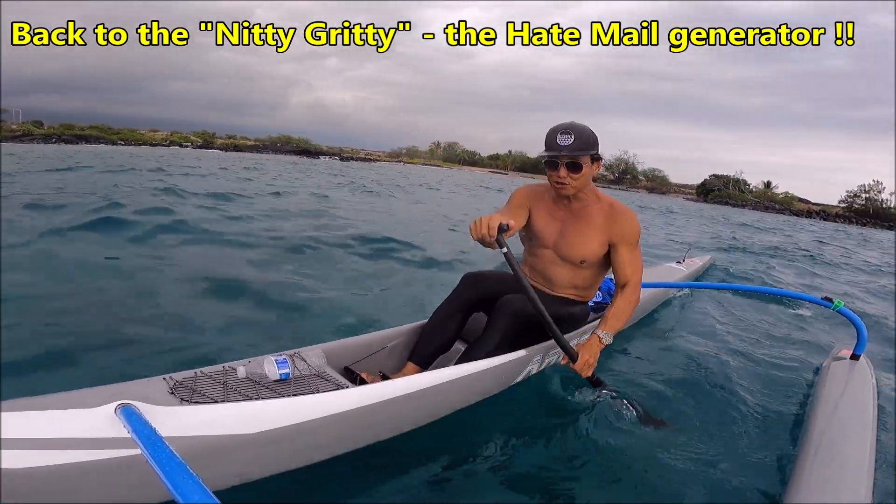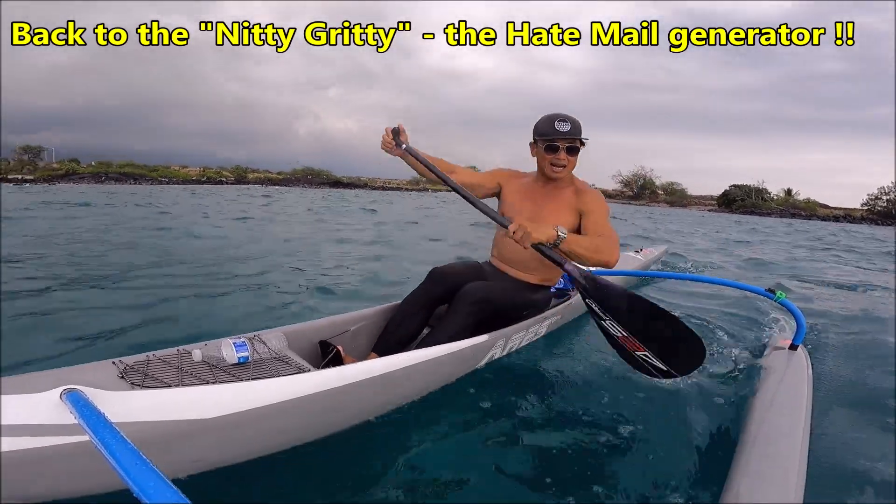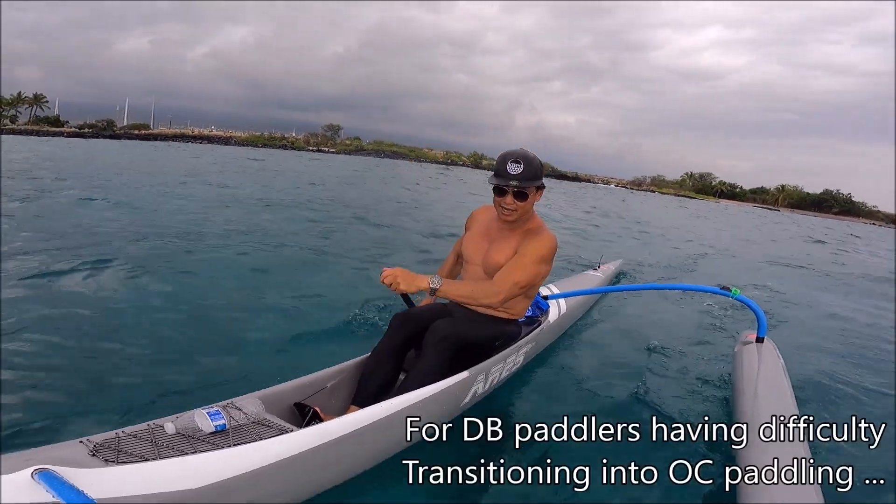I have to learn to walk and chew gum at the same time. Lately I tried to do this in wind, but I don't know if you can hear me, but I'll try it again.